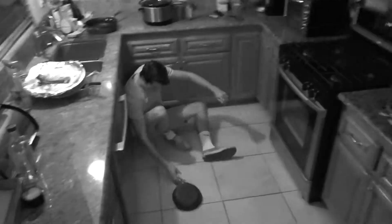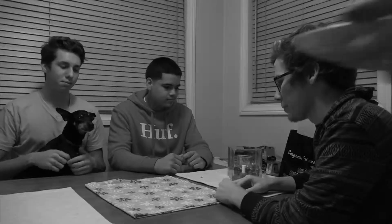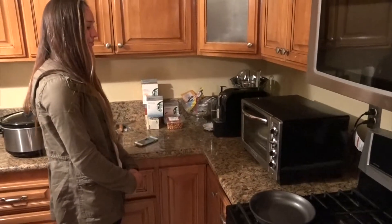Everyone knows cooking is a hassle. It could be dangerous at times, and sometimes you might not even have the right ingredients. But with Instamunch, all your problems will be solved. With the simple tap of the screen, you can have a gourmet meal in an instant.